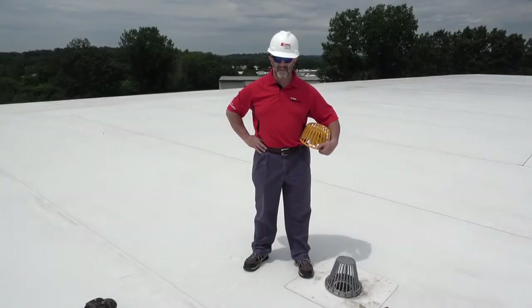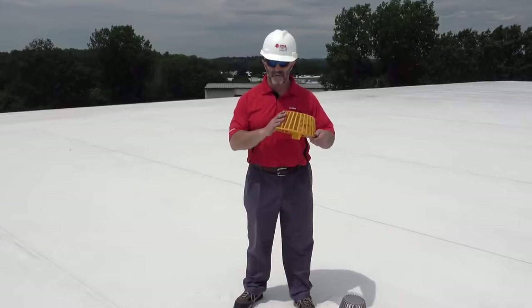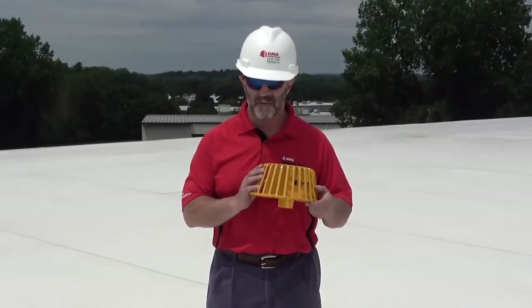Hello everybody, my name is Dan Genovese, the product manager here at OMG Roofing Products. Today I'm going to show you how quick and simple it is to replace an existing OMG Hercules strainer, like you see here, with the high performance Vortex Breaker strainer from OMG Roofing Products.